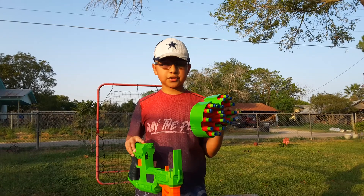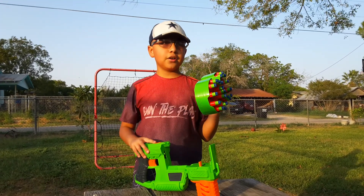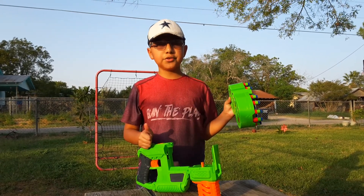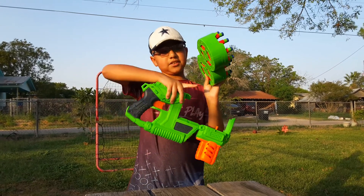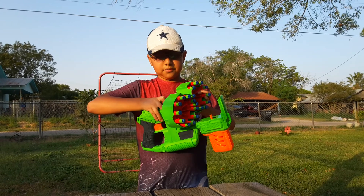All Adventure Force darts are compatible with this. Most standard Nerf darts are compatible as well, not including the rival ball darts and the mega darts. And it just goes in like that — you see this ridge right here? That's how you know you're putting it in right.